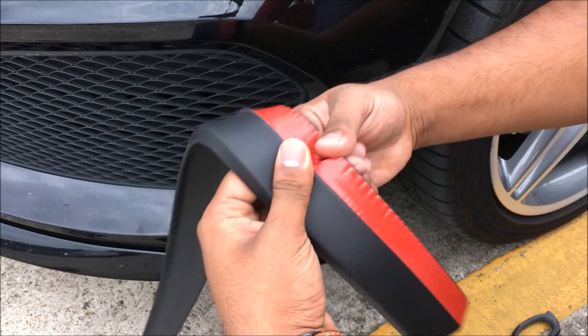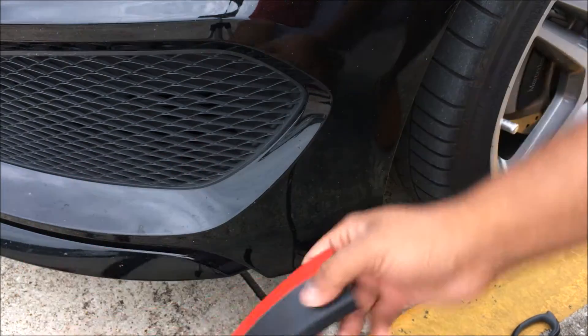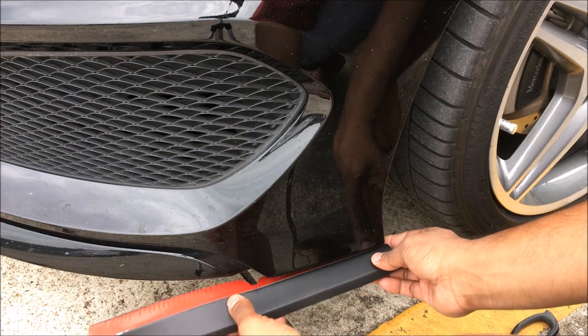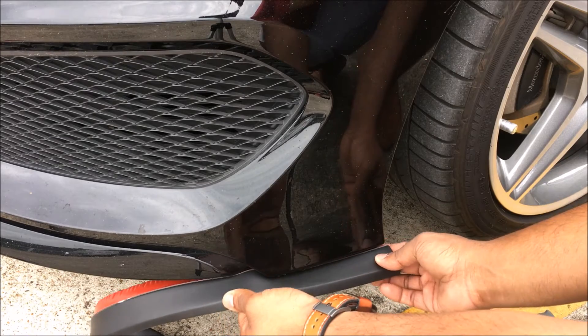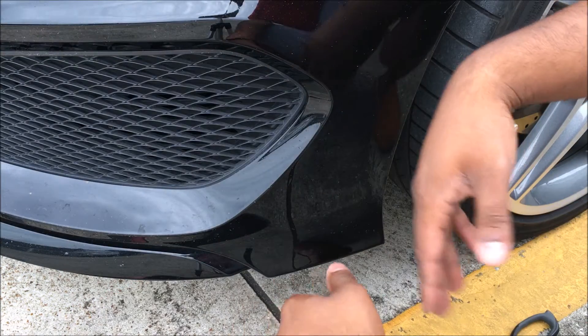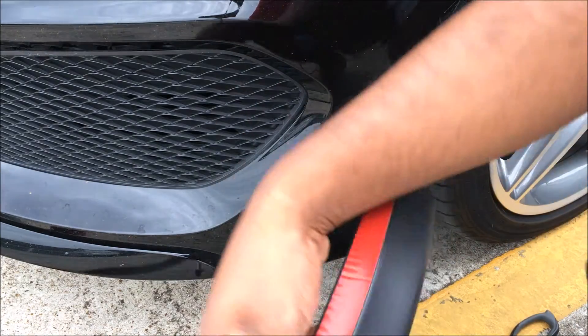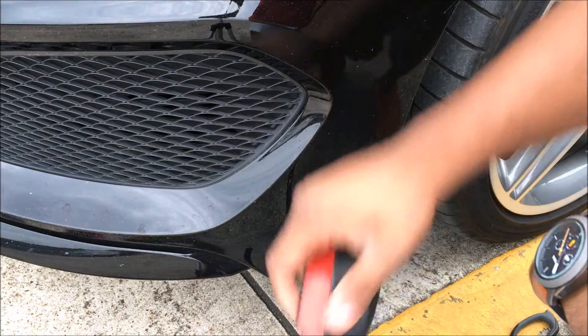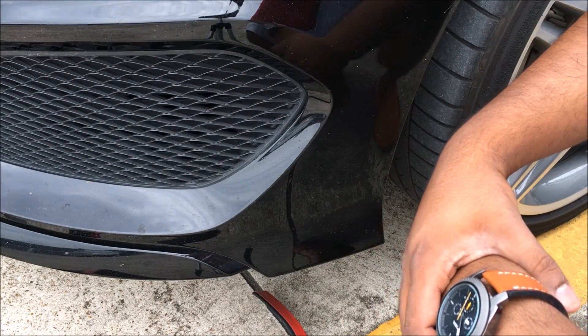We can cut this off here — there we go, cut that off — and now this bend will be a lot better for getting around this section right here. I'm going to do the whole car. I won't be stopping in the middle since I already showed you the bend itself, so I'm going to fast-forward through the whole thing and show you the end result.